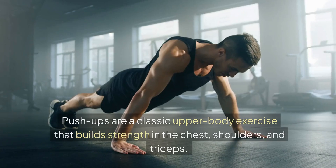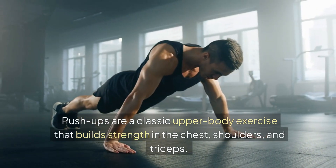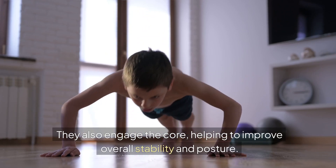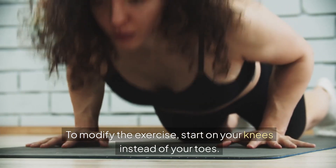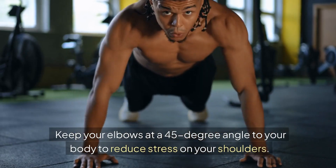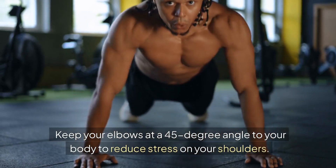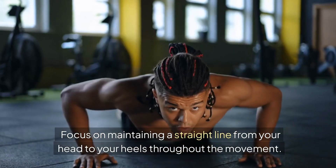Benefits: Push-ups are a classic upper body exercise that builds strength in the chest, shoulders, and triceps. They also engage the core, helping to improve overall stability and posture. Tips: To modify the exercise, start on your knees instead of your toes. Keep your elbows at a 45-degree angle to your body to reduce stress on your shoulders. Focus on maintaining a straight line from your head to your heels throughout the movement.